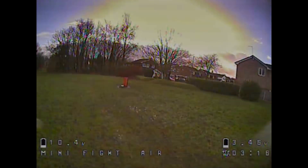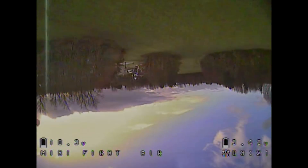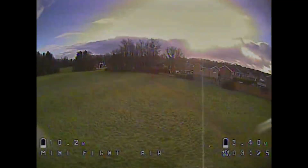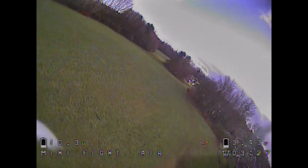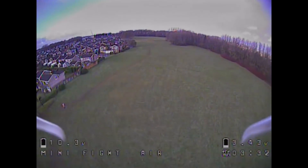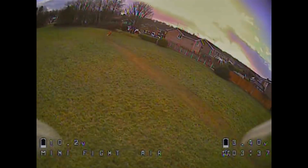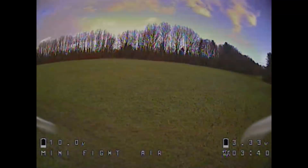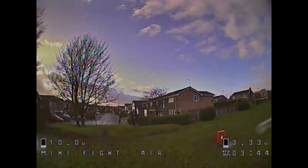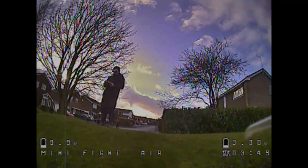I'll put a link in the description if you wish to get one, and I suggest that you do. Even if you have some of the two-inch models, it's really nicely priced so it'd go well alongside the rest of your collection. I would say it's definitely going to be one of the top ones in mine. As the battery starts to deplete I'm going to come in for a landing. Thank you for watching, and as always please continue to subscribe. Cheers.